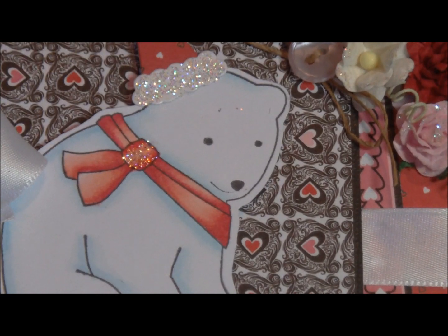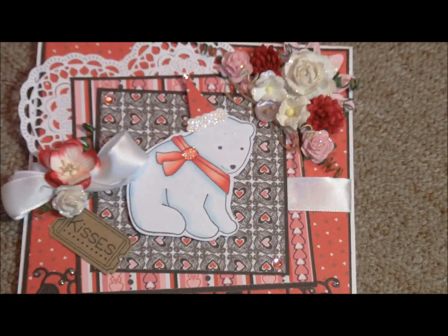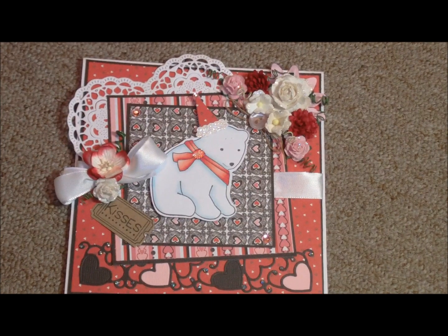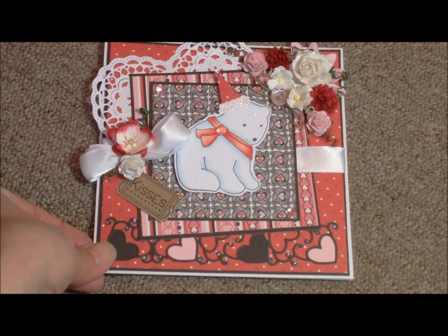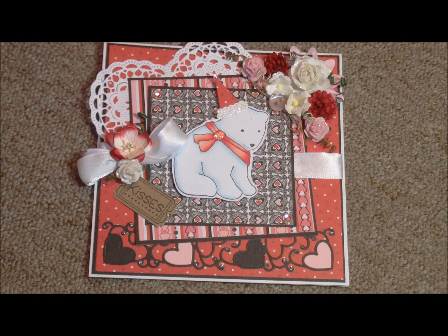The next card that Iris made is this beauty. This bear is called Fredward Bear. We had some problems — the reason this release came out a little bit late is that accidentally the wrong dies were in the packaging. Thank goodness Iris noticed it when she was making up the sample, so I could not ship these out to my customers, but it held up the release for me a little bit.